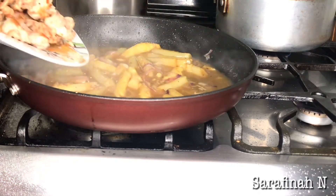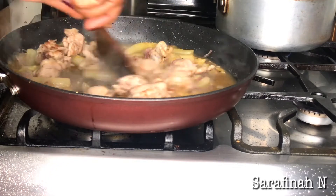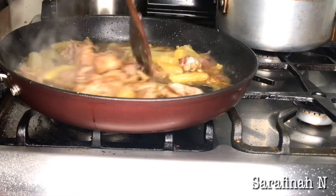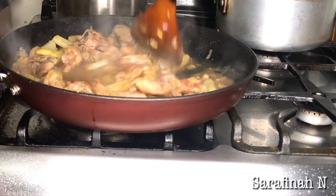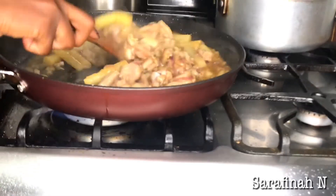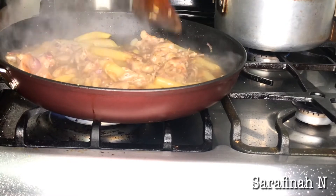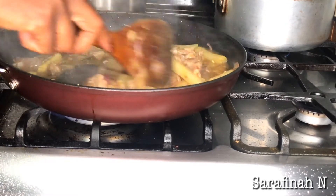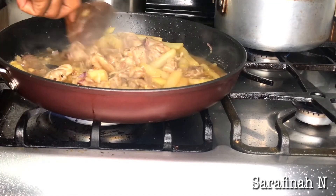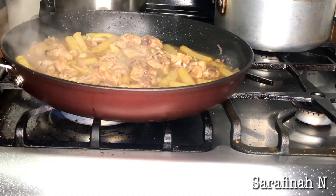Then I'm going to add in my chicken and mix it all together, then let it simmer for about 15 minutes on low heat. I'll take it off — my rice is already cooking. I'm going to put it on low heat now.